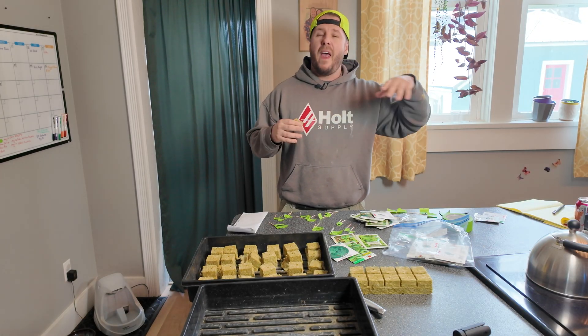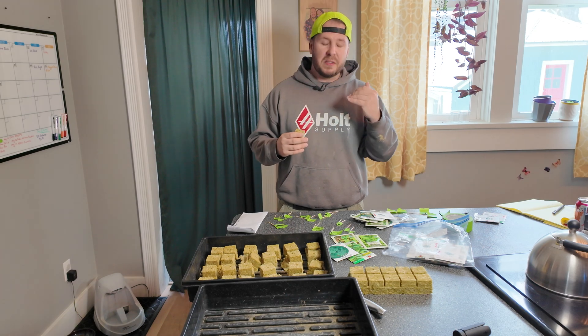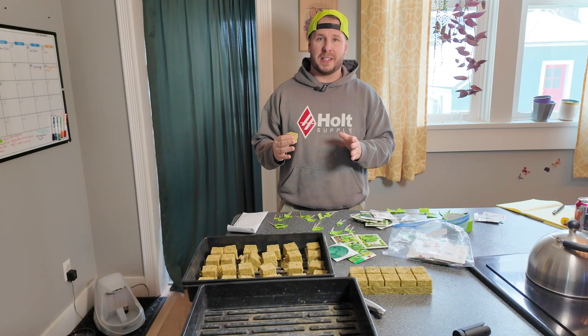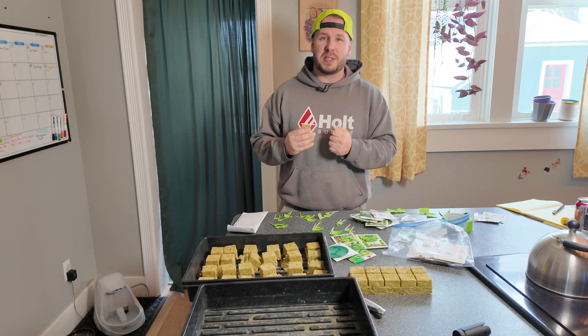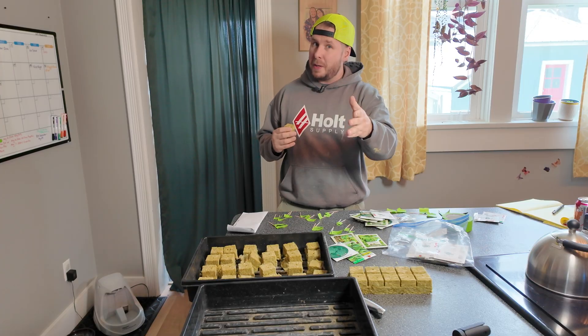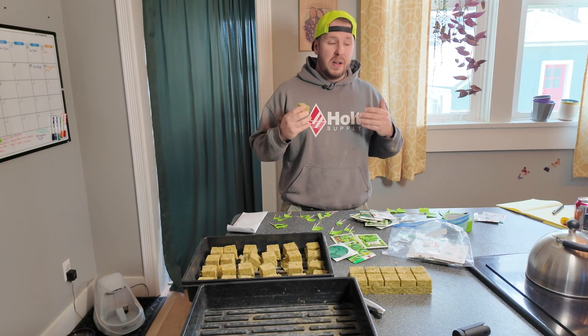If you're not subscribed, I would appreciate it if you did, because that would tell YouTube that these videos are awesome. Just looking back the last year, we've had over 800 people subscribe to the channel, and I just want to say thank you so much from the bottom of my heart — that's more than double our total subscriber count.